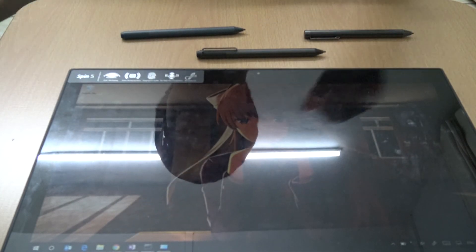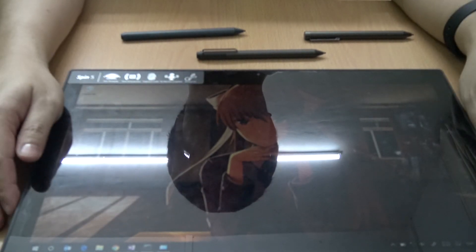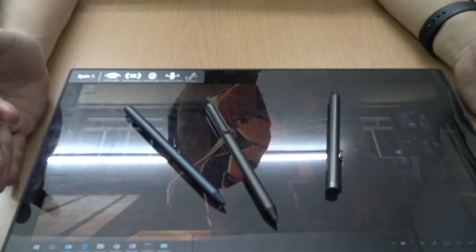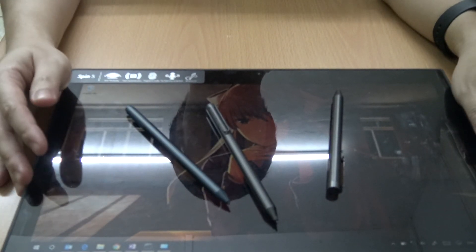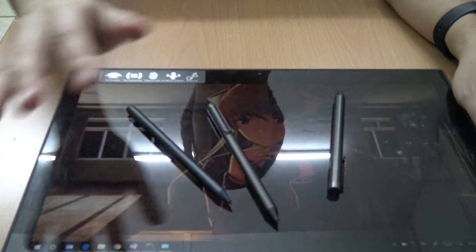That's it for this video. I hope you learned about the Acer Spin 5 and its pen support, because I didn't see anyone else talking about it so I decided to talk about it myself. This is Marauders - I will see you guys in the next video. Bye.